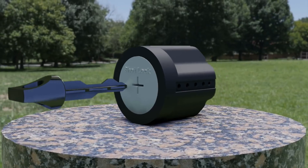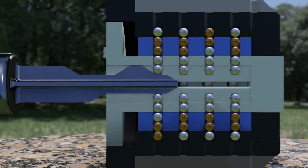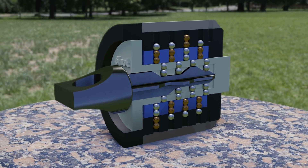This animation shows the internal mechanism. The pin stacks all start with two ball bearings, which means you can always push the inner cylinder back, even if you are using the incorrect key. Once you've done that, you can try to turn the key. If you have the correct key, the gaps between the upper pins will line up with the shearline between the middle and outer cylinders, and the lock can turn.